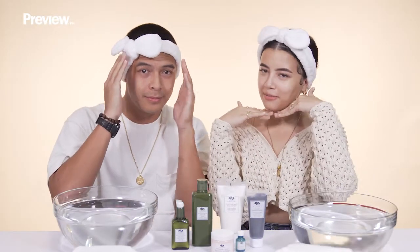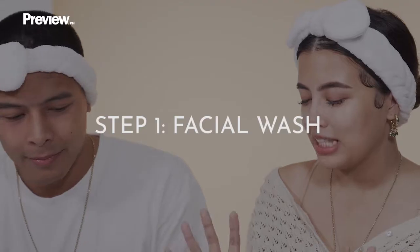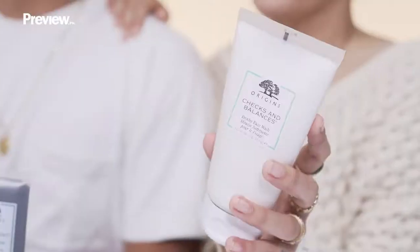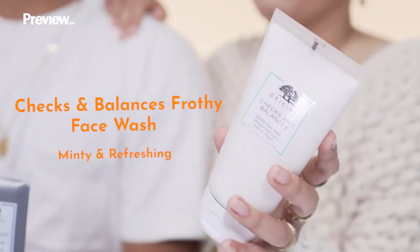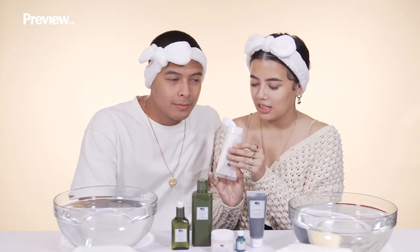So now we have our cute headbands on. Who's cuter? So let's start with step one. This is the Chex and Balances face wash. I'm going to show you — I don't know how to wash your face — but let's do a fragrance test first.